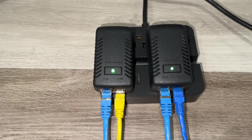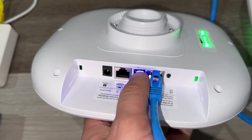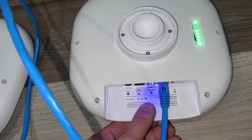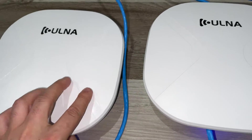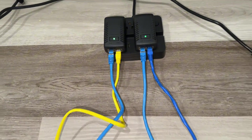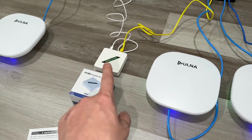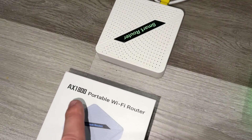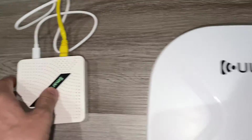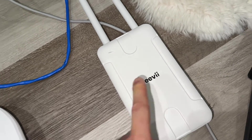We already plugged it in. This other unit is labeled B, and this one is also B — both slave bridges getting the internet connection from the master. If you want to use it as a Wi-Fi router, you need an extender or router. This is the AX1800 smart router, and this is a Wi-Fi extender.